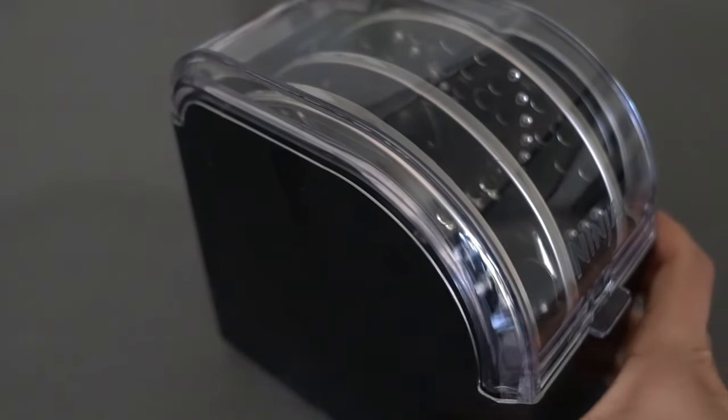So many functions that neatly store away easily. Looking for more recipe inspiration and tips and tricks? Visit us at ninjakitchen.com to learn more.